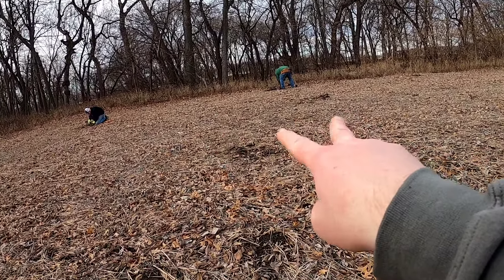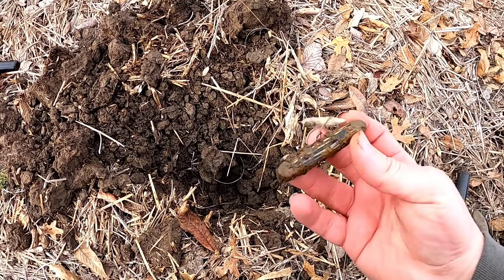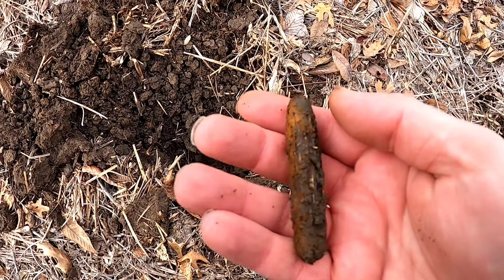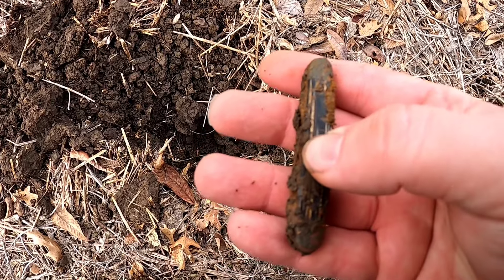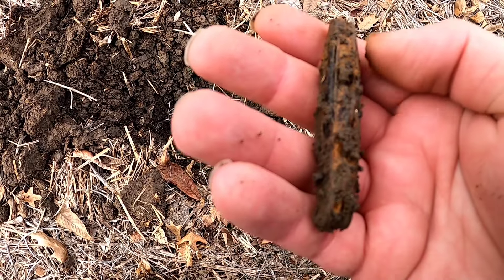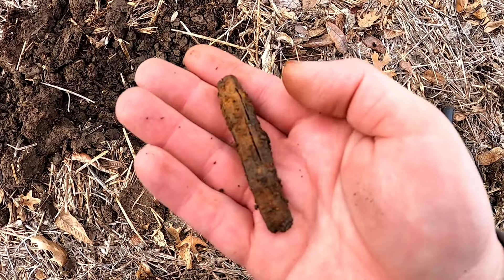These guys found a couple bullets so far. I finally got my first good target — a pocket knife. Very cool, not too old. I'll get her cleaned up. Good find though.